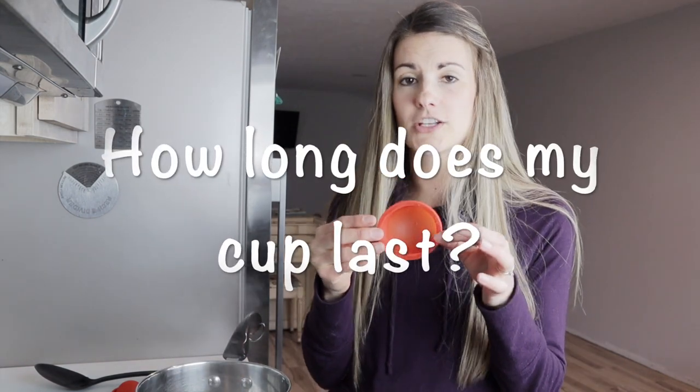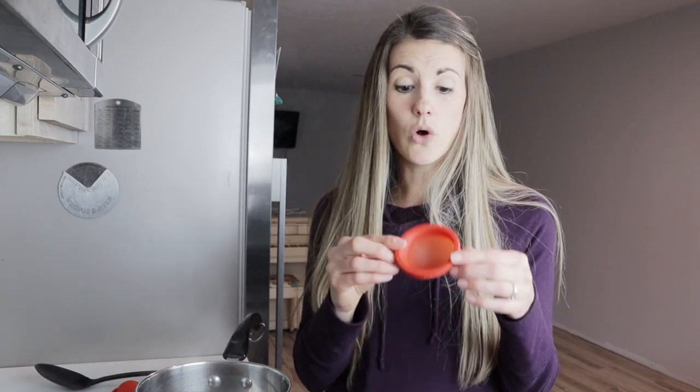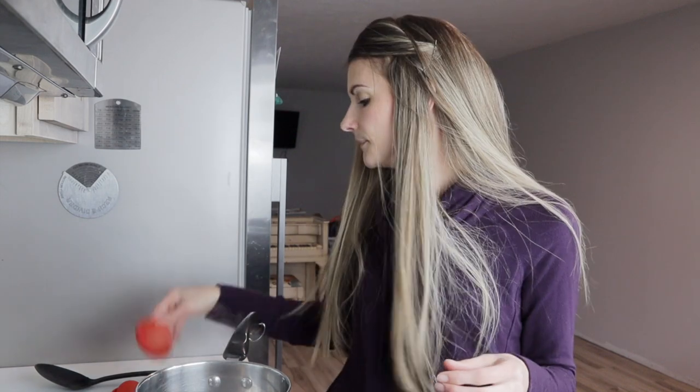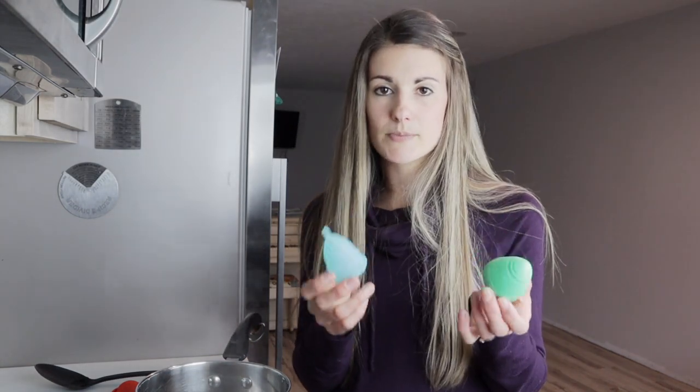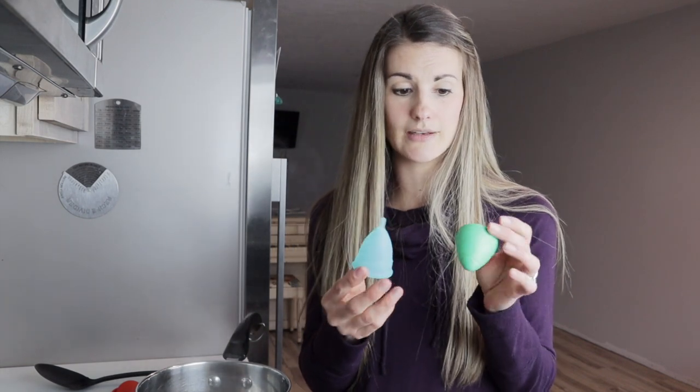If you're wondering about lifespan — that information is included in my full review of all three cups, which is specifically for women who are postpartum or have a low cervix. But the short version: the Moonflow disc doesn't give you a time frame, it just says keep checking it — if it starts to feel sticky or you notice any breakdown or holes, it's time to get a new one. The Hello Cup and Pixie Cup basically said most likely five years, with a max lifespan of ten years. So if you take really good care of your cup, cleaning it properly and storing it in a nice dry place out of the sun, it could last up to ten years.